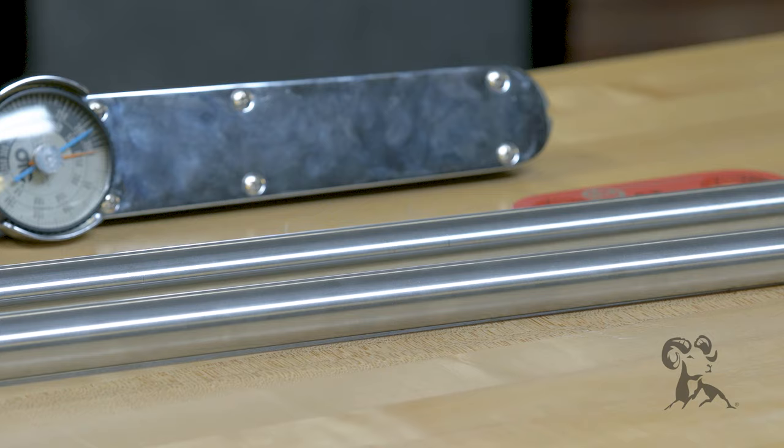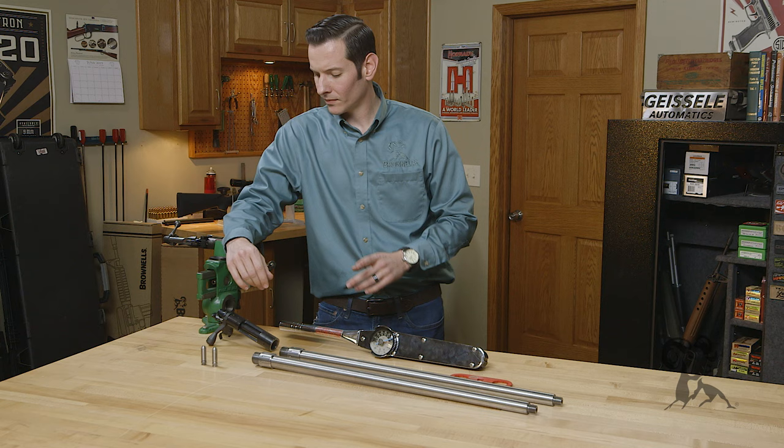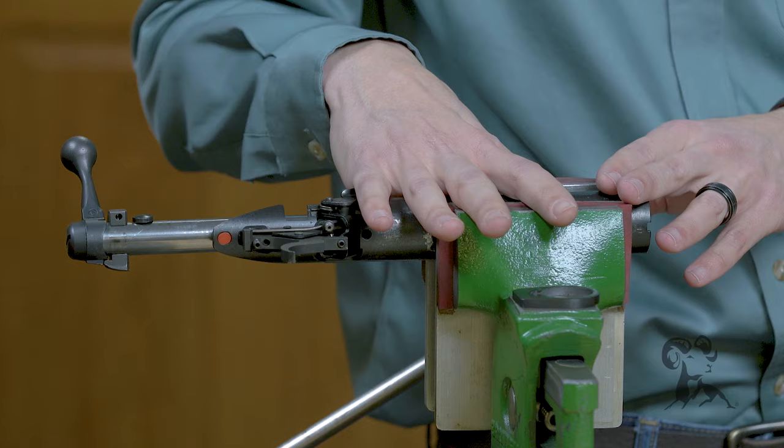These barrels are available for the Remington 700s, the Savage Actions, and they're also available for the Tikas, which we don't have here in front of us today, but today I'm going to go ahead and install one on the Savage Action. Let's get started.